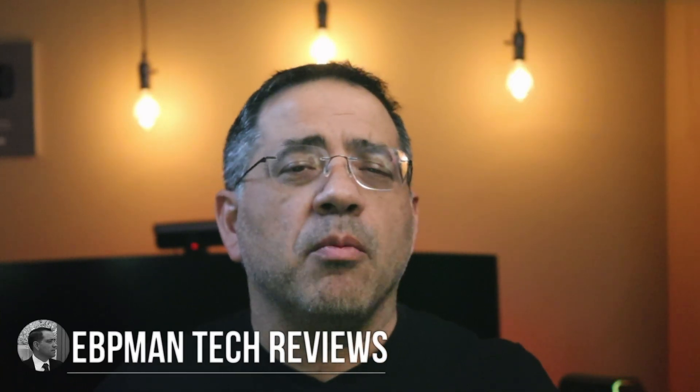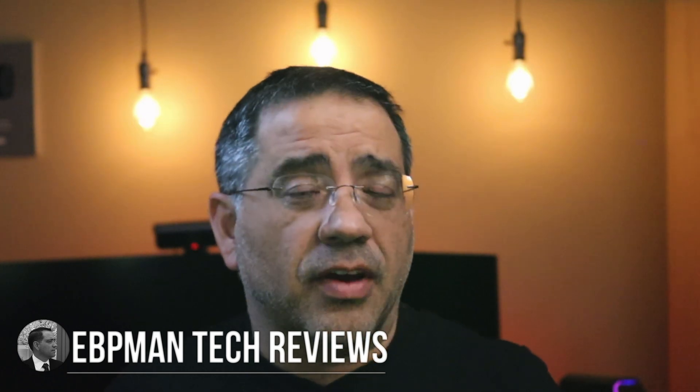Hey guys, EVP Man here. More and more of our laptops and tablets — matter of fact, all our devices — are coming with USB-C ports and lack HDMI ports, and that becomes a critical issue for all of us who are working from home, going to school from home, or running your business from home, when you want to expand monitors but have no traditional HDMI port to do so.